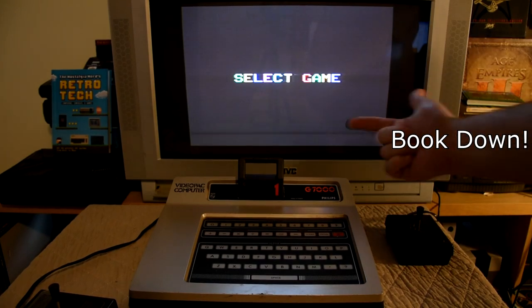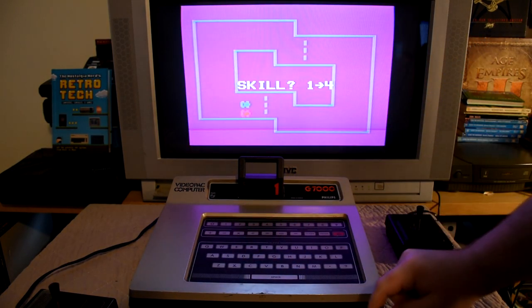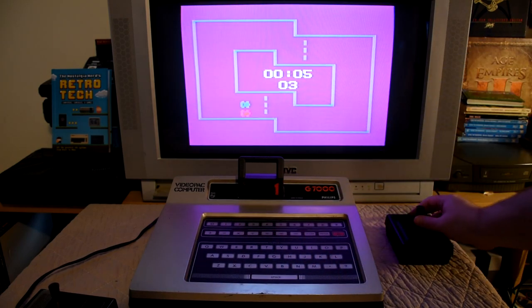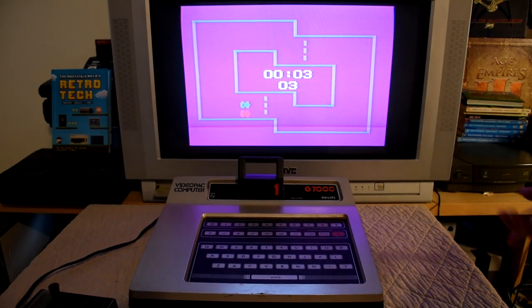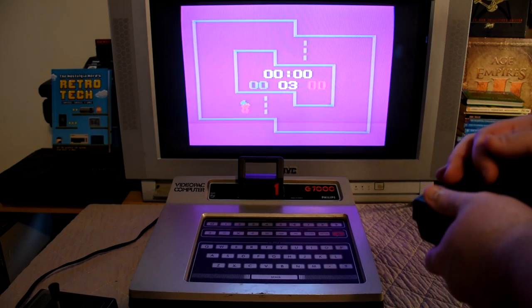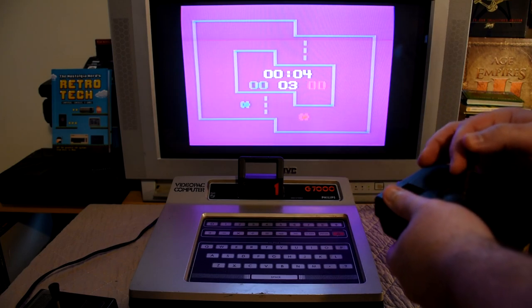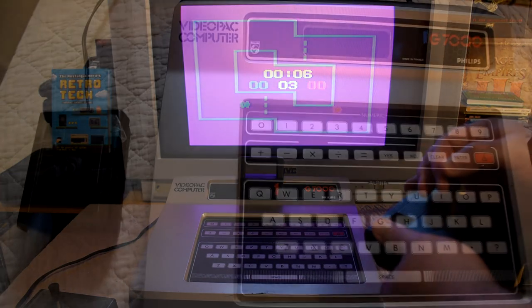And we get a picture. The keyboard seems to work, as does the controller. This is looking pretty awesome, which means we have to get this cleaned up.